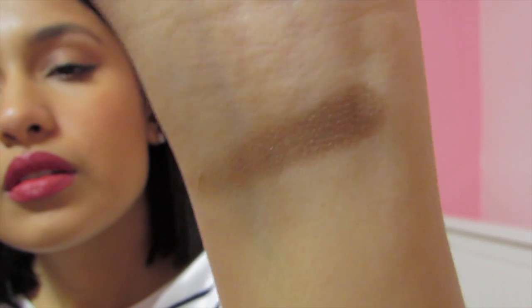The next color I have is what I have all over my lids — I don't think you can really tell — but it's called Pretentious. It's a nice deep gold color, a deep brownish gold color if you know what I'm saying. It's a nice fall color. I like it a lot.